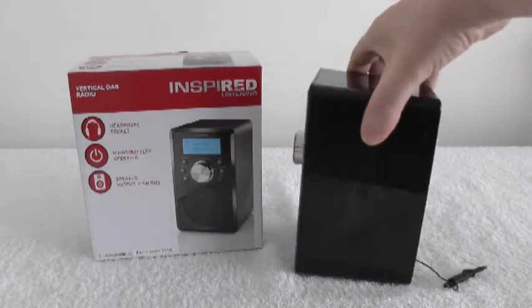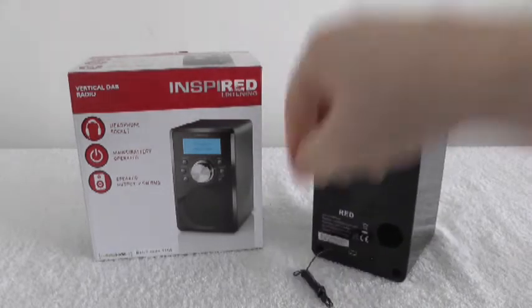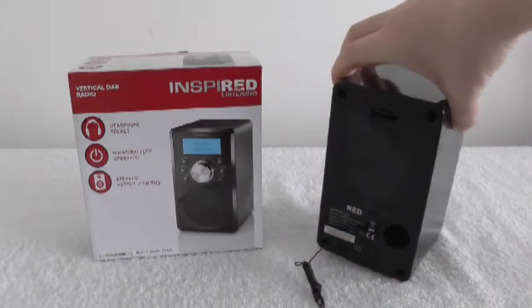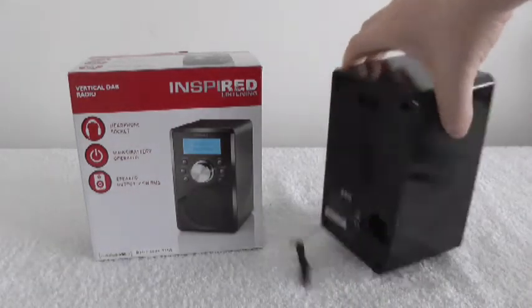It's a funny shape but it doesn't take up much space. That's the antenna at the back — I'm not so impressed with that, but I can put up with it.